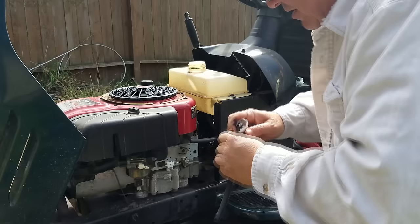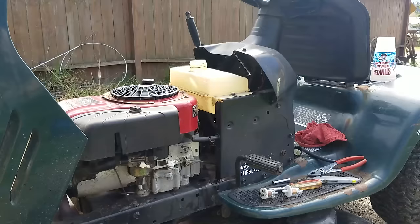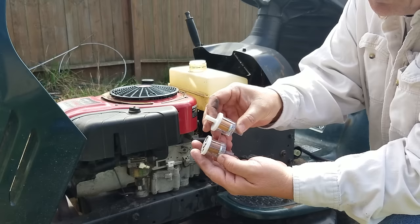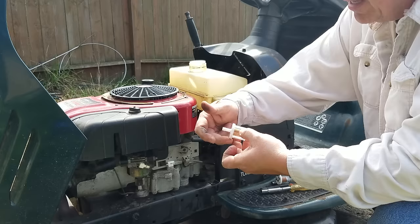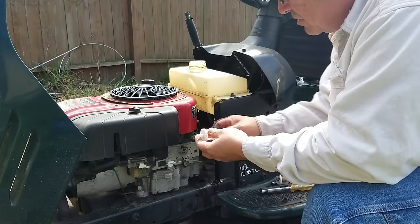I broke the filter, so we're going to have to go get another one. Here's the new fuel filter — the fuel flow goes this way. The easiest way to remember that is the white cap portion goes toward the carburetor. There's also a small arrow, but I've seen Chinese versions of these without the arrow, so just remember: the cap goes toward the carburetor.